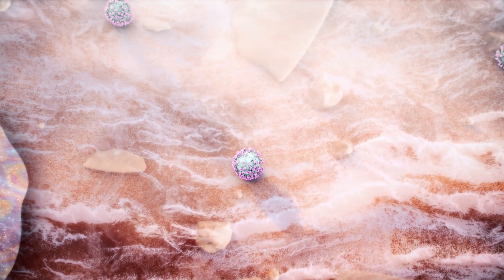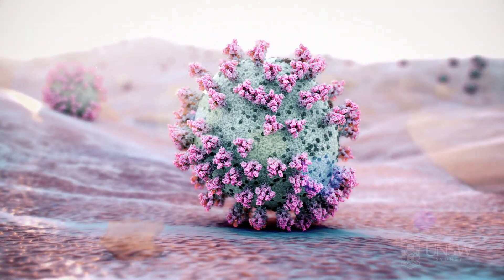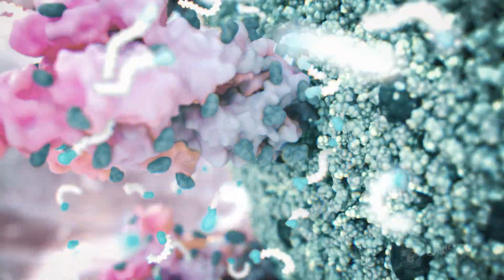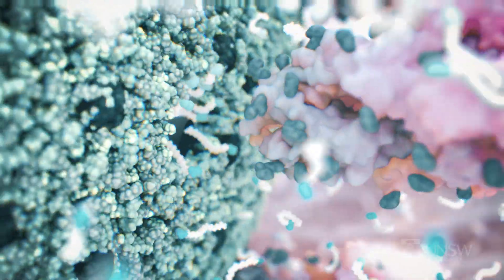A simple yet very effective way to remove the coronavirus from your hands is to wash them with soap and water. Soap molecules interact with the greasy viral membrane, ripping it apart and destroying the virus.